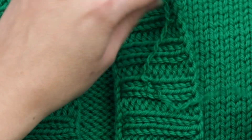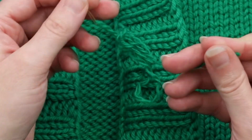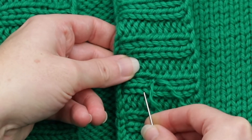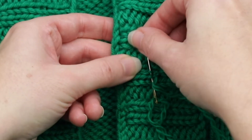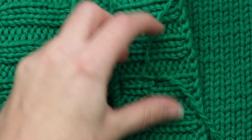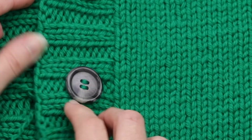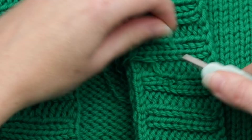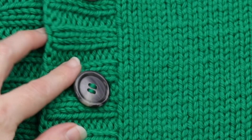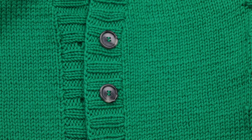Then I like to do another knot. Still with the tapestry needle threaded through, I'll do another cinch there. Then I just like to do a little weaving in of my end, just like this, to give it a little bit more extra security. Then I'll take my needle off, bring it to this side, make sure that it's feeling nice and secure, and then I'll just go ahead and snip the ends. It's pretty invisible doing it this way, and it's nice and secure on the front.